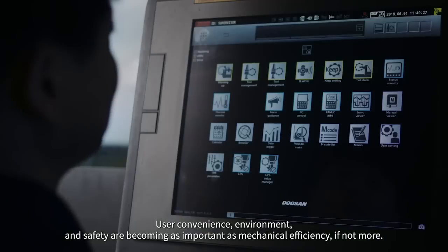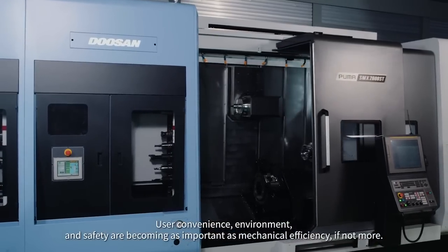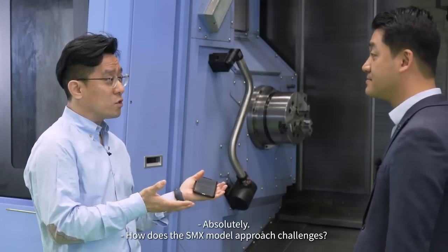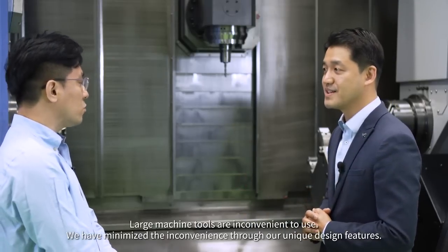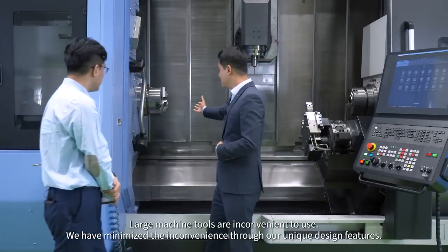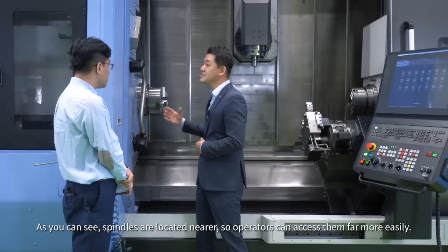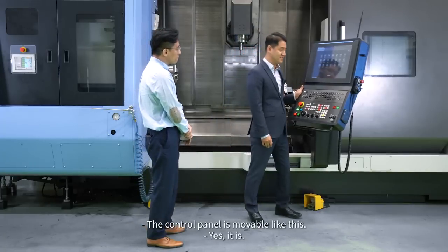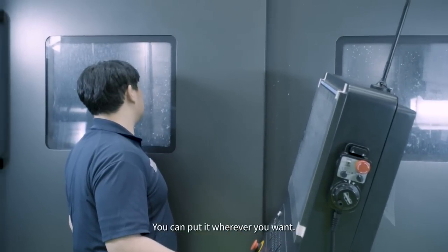User convenience, environment, and safety are becoming as important as mechanical efficiency. How does the SMX model approach these challenges? Large machine tools are inconvenient to use, but we have minimized the inconvenience through our unique design features. As you can see, spindles are located nearer so operators can access them far more easily. The control panel is movable — you can put it wherever you want.